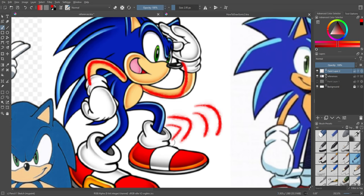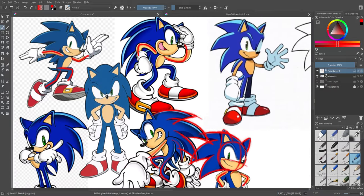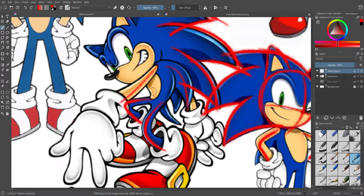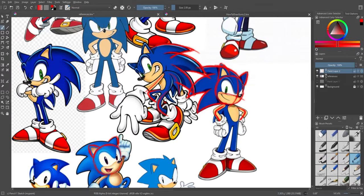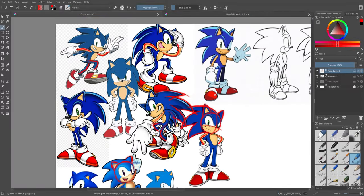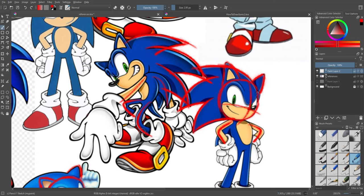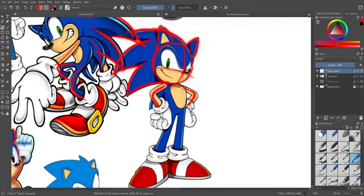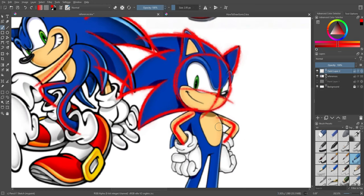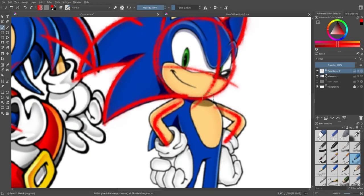Moving down onto his body, you can see his body is more of an oval shape. You can also mess around with it a lot. With some art pieces, his body goes over his face, and a lot of Sonic art will do that — put his body in front of his face to give that cool perspective shot. But a lot of the time when he's just standing neutral, his body is behind his face.